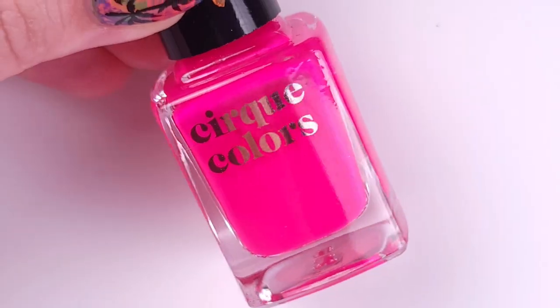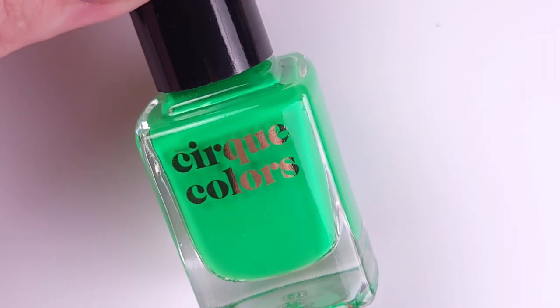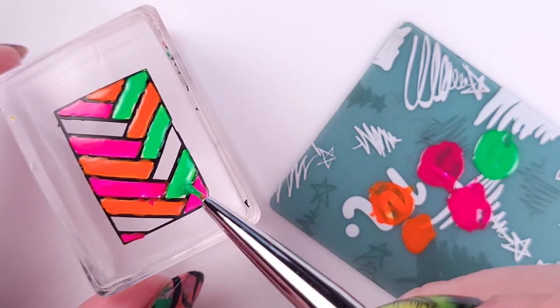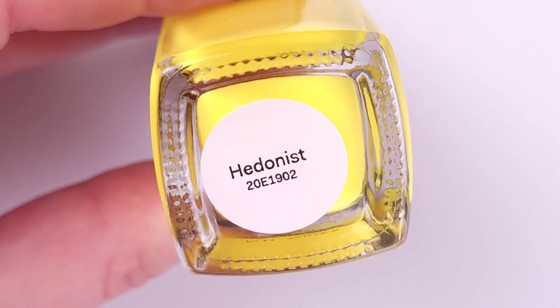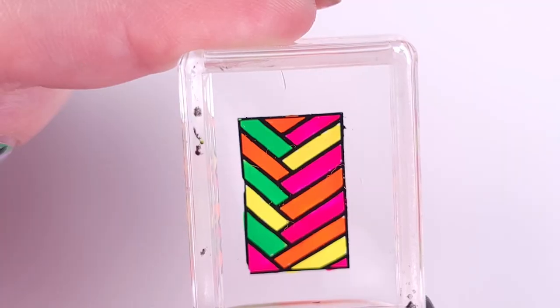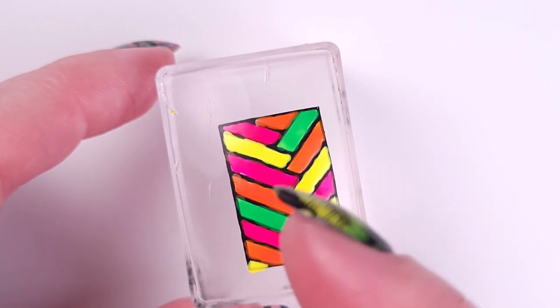Then you can grab your detailed nail art brush and start filling out the space inside your picture. I'll be using the Cirque Colors Superfreak, Retail Therapy, Cybert, and Edanist to fill this design. You have to be very careful not to smudge the black underneath, so the movement with the brush has to be very soft.